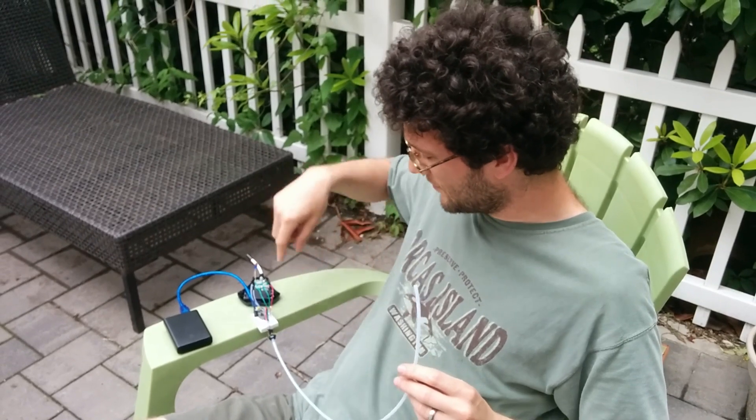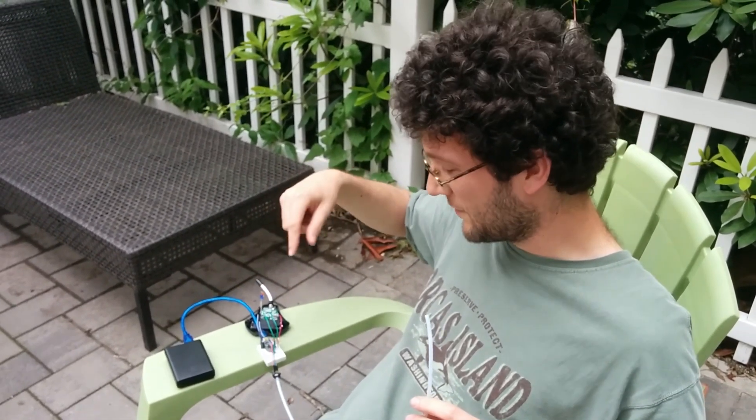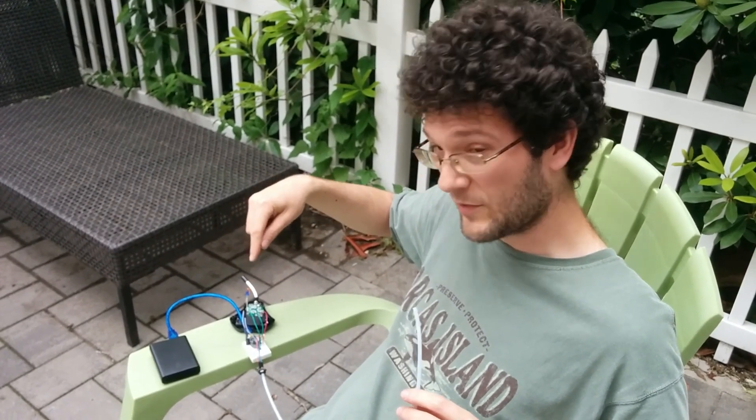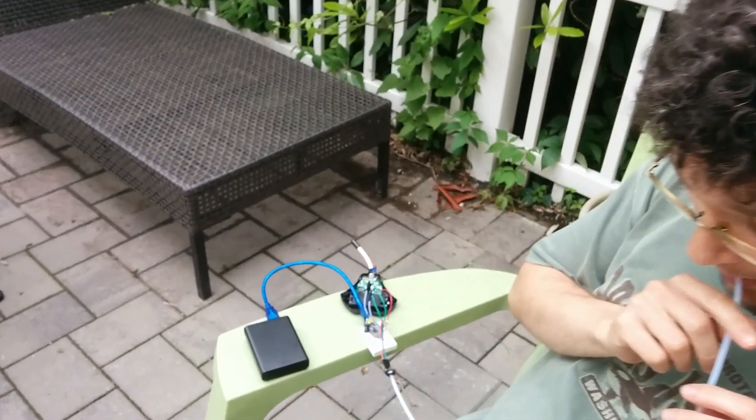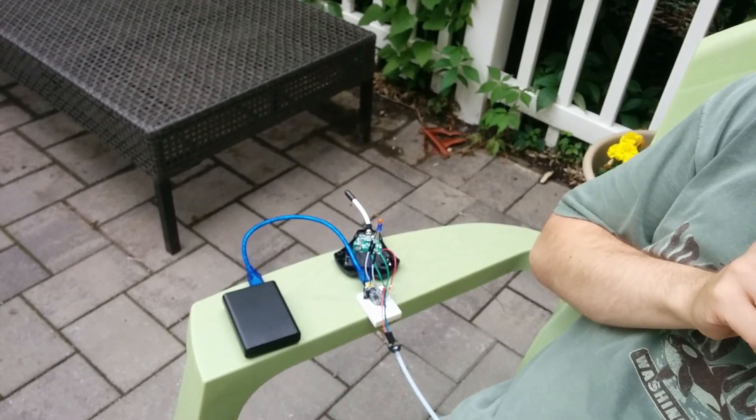In this setup I have a tube going to the cheap microcontroller, and you'll see that when I puff into it, one light lights up, and when I sip, the other light lights up. So that's a puff, and that's a sip.